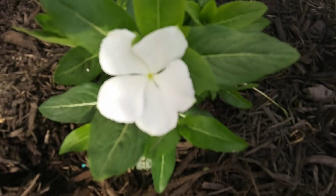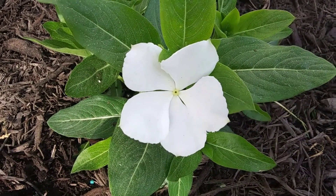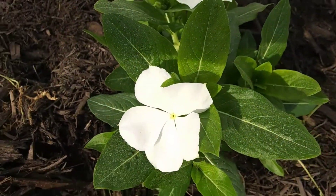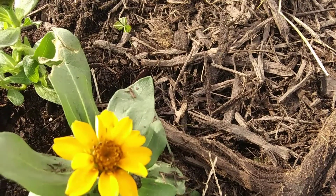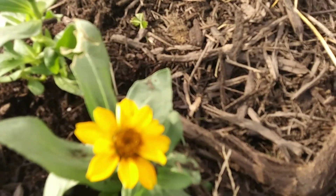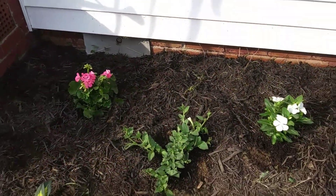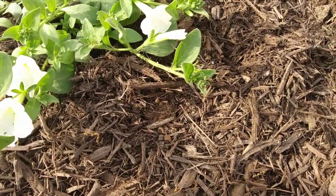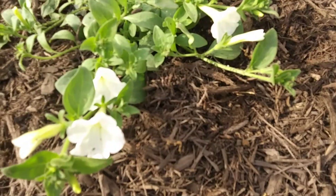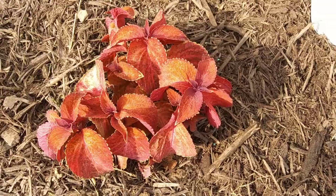The white vinca — this vinca is very, very crisp, the white pops from blocks away. Zahara Sunburst Zinnia. The Supertunia, a white petunia from Proven Winners. And on the entrance, the red coleus.